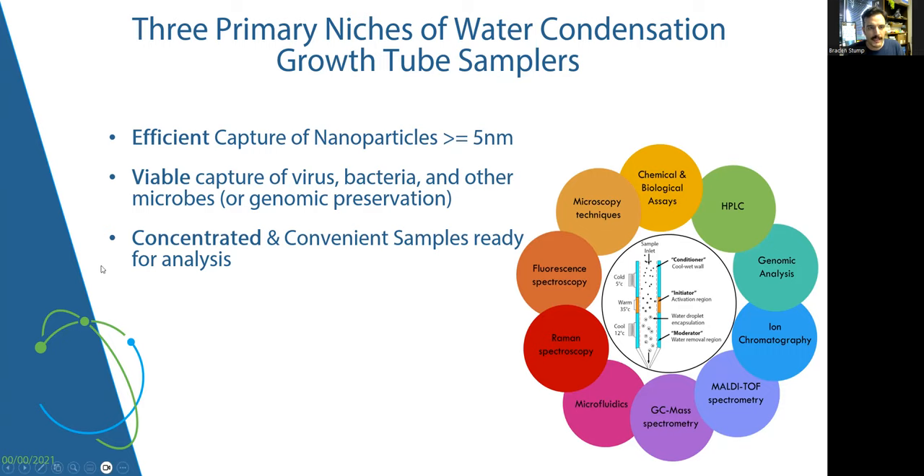Finally, you can see concentrated and convenient sampling substrates and different methods of sampling — onto SEM stubs that go straight into an electron microscope, or into liquid vials of an appropriate small size. The world is your oyster as far as sampling substrate ready for analysis downstream. Be thinking about the flexibility and efficiency of sampling as we go over how the instrument operates.